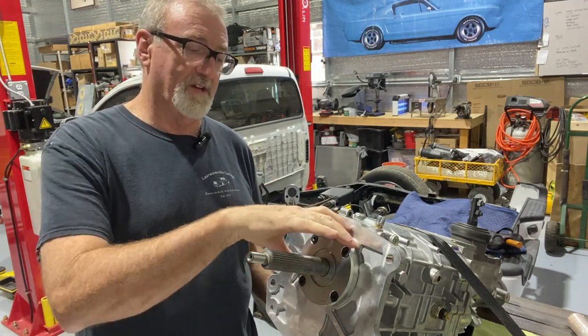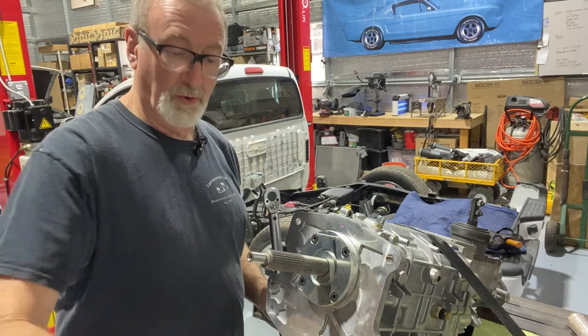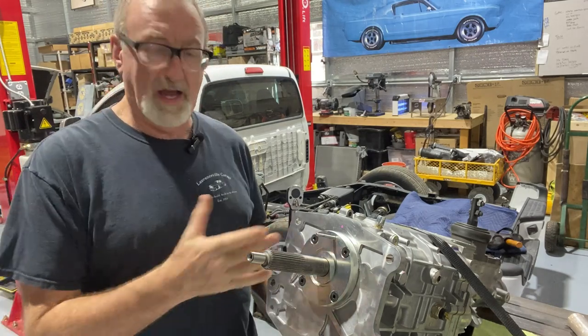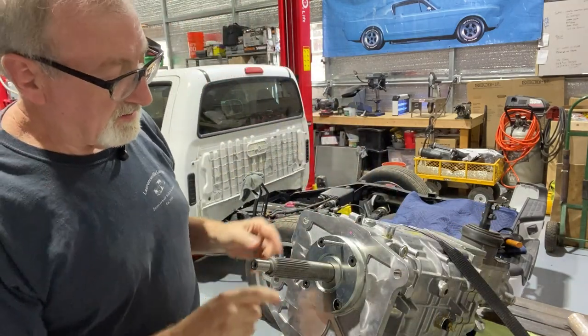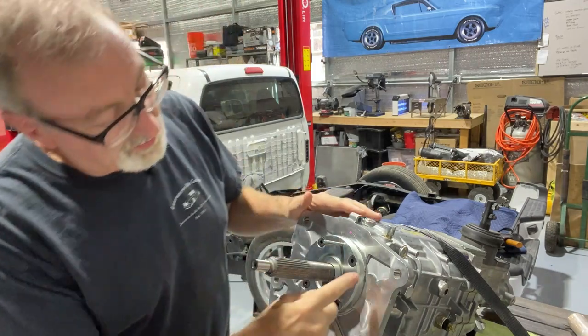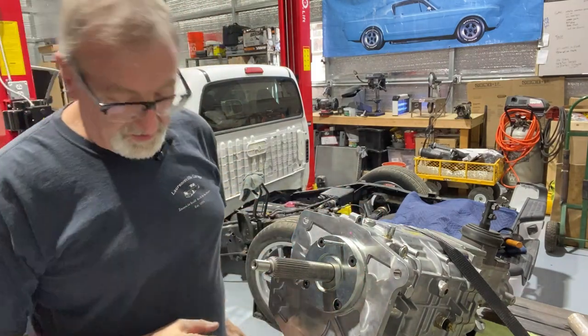In the entire process of removing this and removing the old retainer, that was never an issue. Everything stayed in place and those bearings never moved. Everything is torqued in place. A little bit of the sealant is coming out — not much — we did have a thin coat, so that should be just fine.